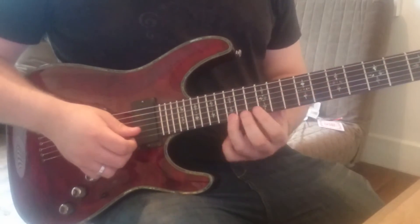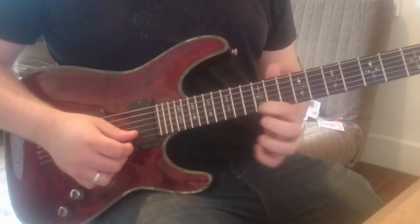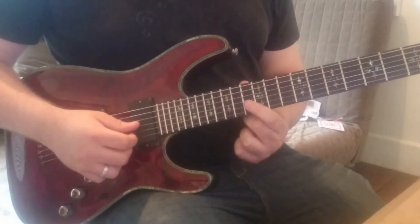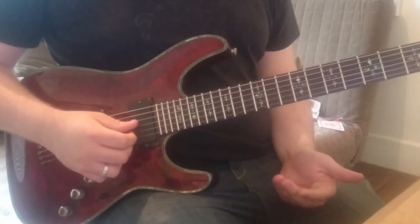Finally we move up to our final shape, which is on the fifteenth fret of the e string to the twelfth fret of the e string, and then on the b string we have the fifteenth fret to the thirteenth fret. Here we give it a full step bend, and then once again the pattern repeats itself.